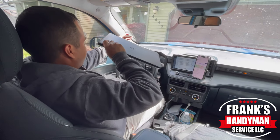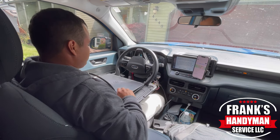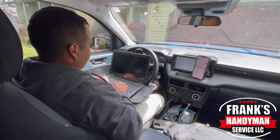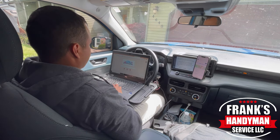The setup that I have is a laptop with my charging cable. I just wrap that around the steering wheel on the backside and then I'm able to connect to it right there very easily.